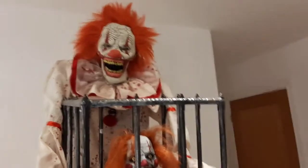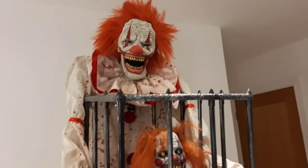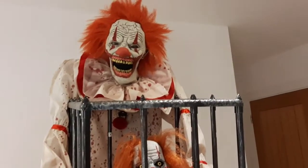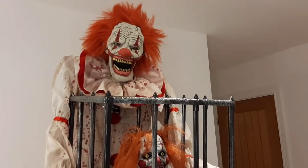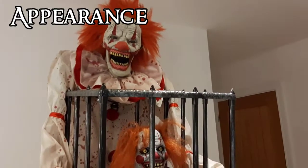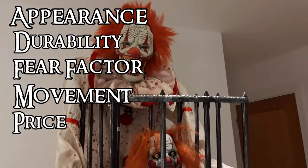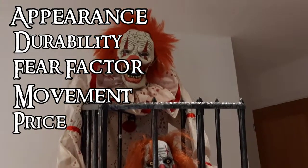Hello everyone, this is Ominous Haunter and welcome back to another video where today I'll be doing another Ominous review — this will be on the 2019 Keiji the Clown prop from Morris Costumes. This review will be based on five factors: the appearance, the durability, the fear factor, the movement, and of course the price. So let's get straight on with the appearance of Keiji the Clown.